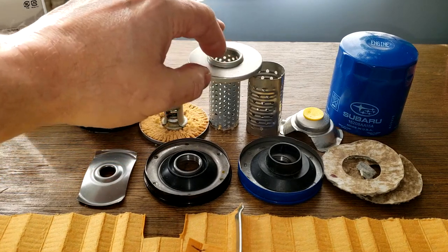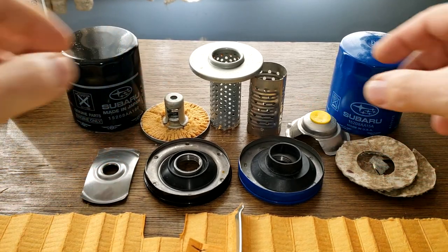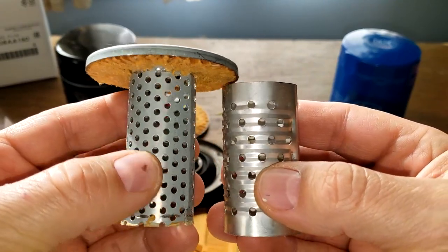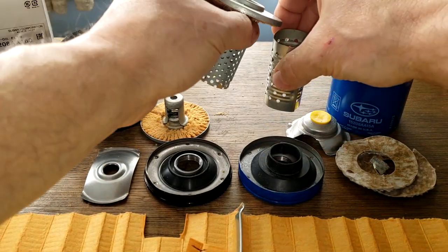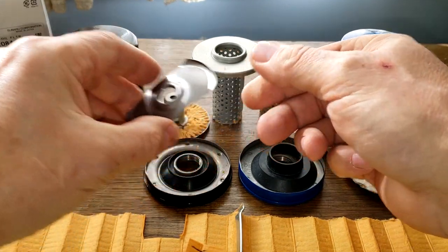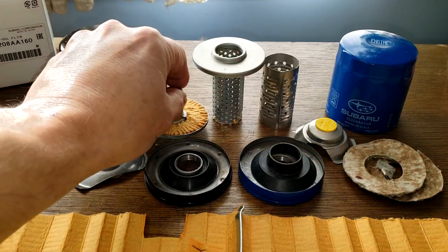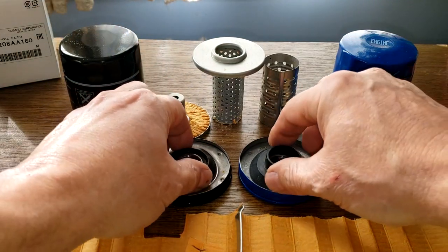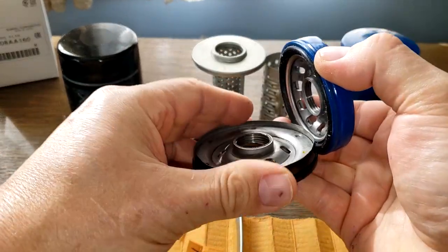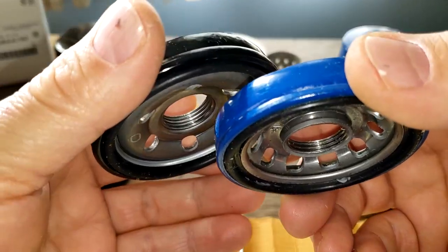The made-in-Japan filter has metal end caps while the made-in-USA filter has paper/cardboard end caps. They have two different types of bypass valves. The Japan filter's base plate has more holes, and its stamp leaf spring design is different as a result. Both have nitro rubber anti-drainback valves. The base plates are quite different: the USA one has more holes, but the made-in-Japan one has more threads.